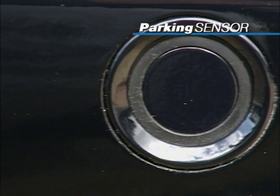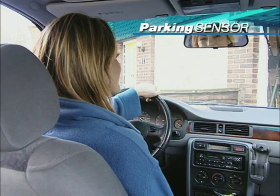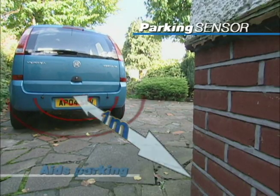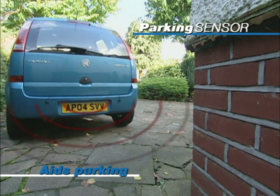This is the latest option worth a thousand dollars or more found on top luxury vehicles. The parking sensor's tone increases as you get closer to other vehicles or objects. The parking sensor starts to tone intermittently when you get to within one meter of a hazard.